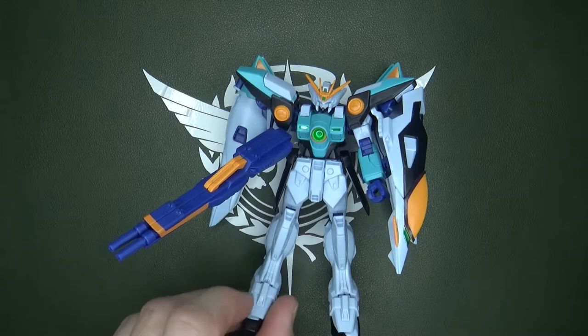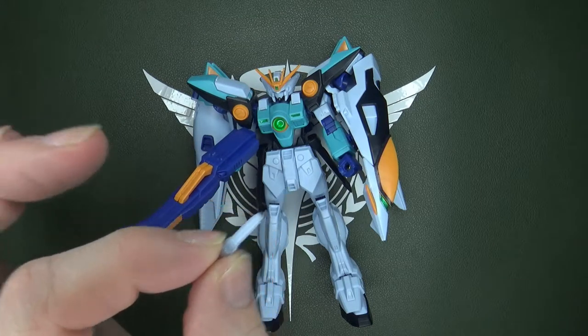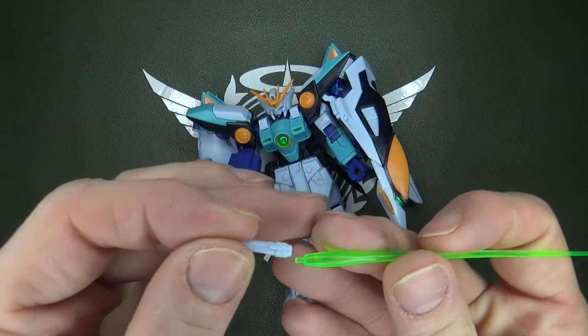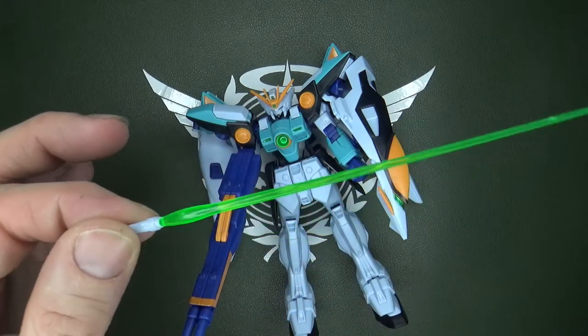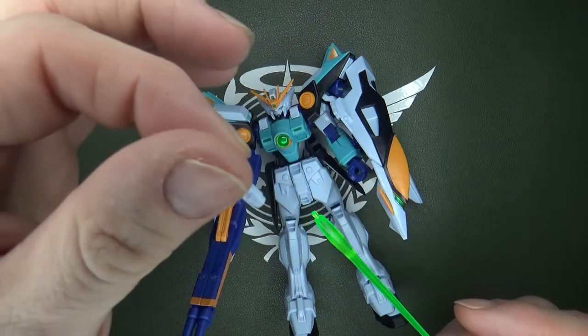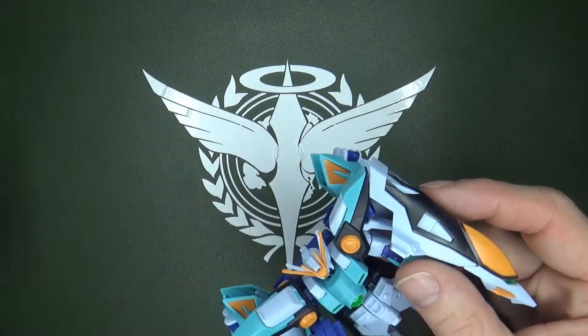The Wing Zero High Grade, since this is simply a recolor, shares the flaws the original had — really only three. First, the Beam Sabers. You get two, and you do have two clear green ones, because the 90s was clear green time. Although this one doesn't like to hold — the other one's fine — but that's not really my problem since beam sabers can do that.